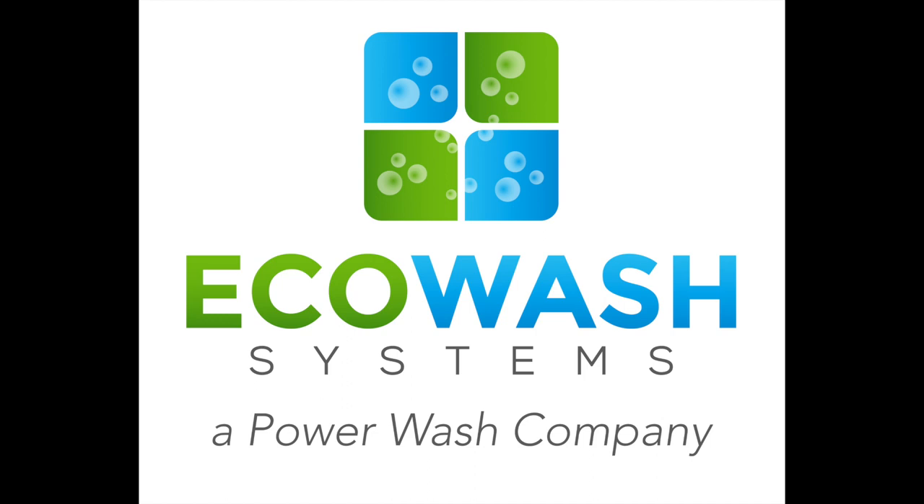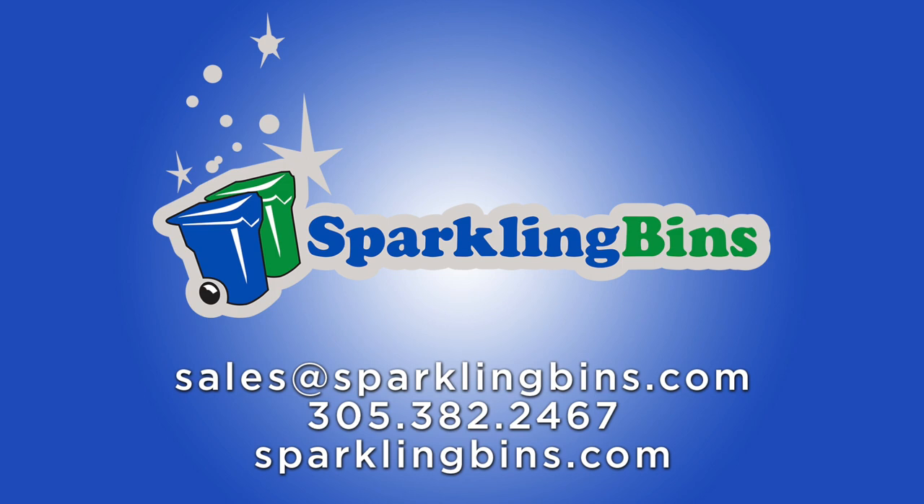Our systems are all powered by Eco Wash Systems, a power wash company owned and operated by Sparkling Bins. The reason we're able to bring our price points so low is because we own one of the largest pressure washing companies in South Florida, so our price points are the best in the industry. Give us a call at Sparkling Bins, or send us an email at sales@sparklingbins.com. We look forward to hearing from you — thanks for watching.